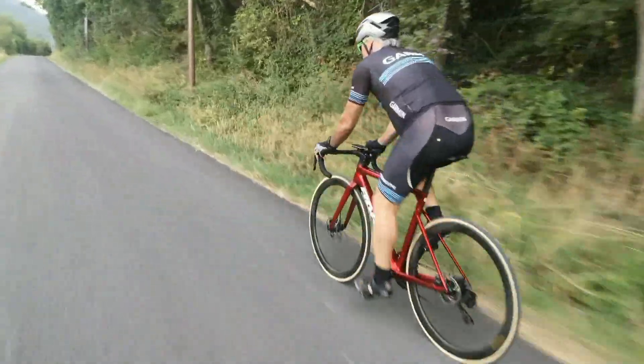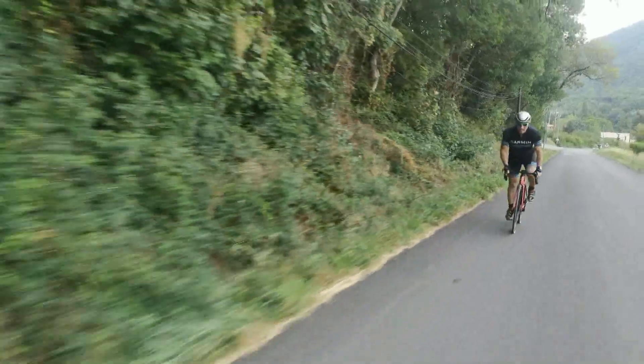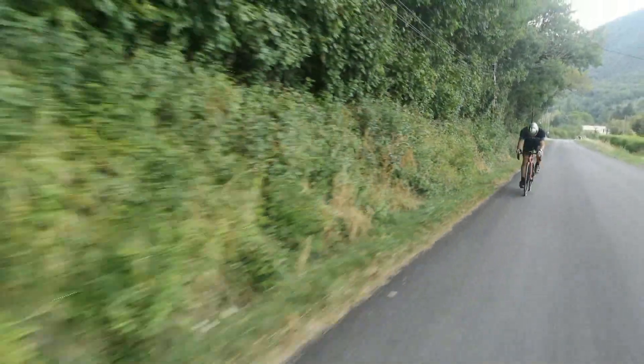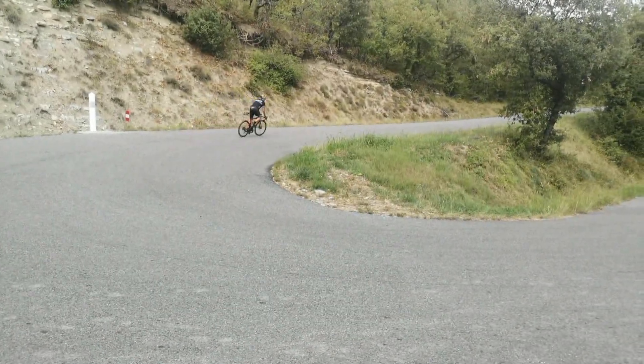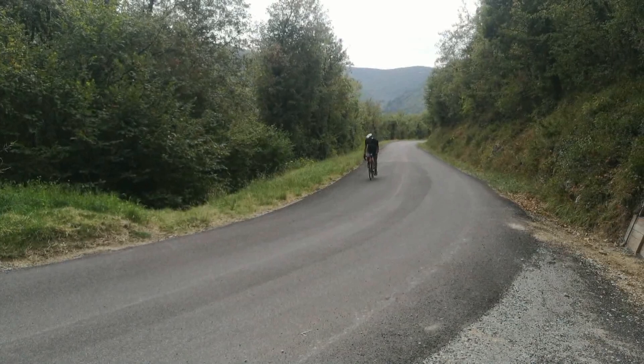Le vélo, vous allez le recevoir dans un carton très très bien emballé, très très bien protégé et bien avancé au niveau du montage. Je n'ai eu plus que la roue avant à fixer, brancher les câbles sous la tige de selle pour le groupe, et puis surtout bien serrer la tige de selle. Pas faire comme moi la première fois où je me suis retrouvé avec un écart de 10 cm à la fin de ma sortie.